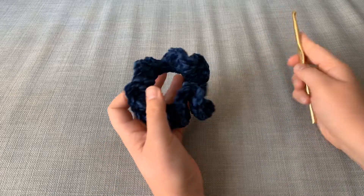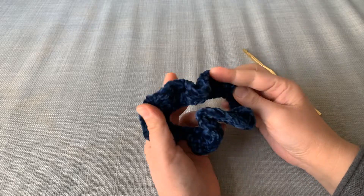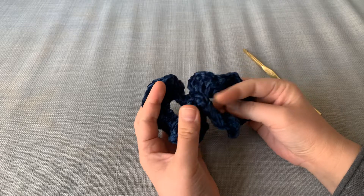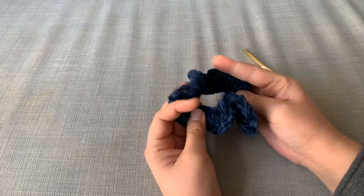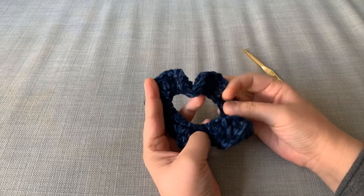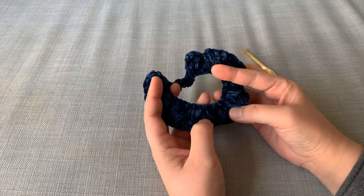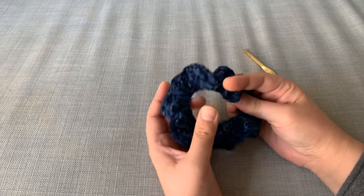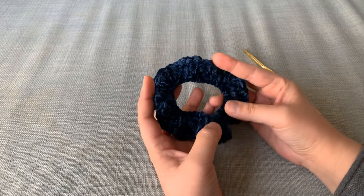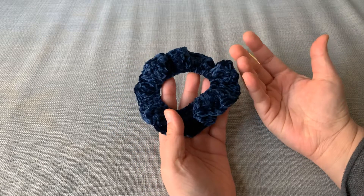Hi friends, this is Annie from Annie Gurumi and I just wanted to share with you really quick. I made this scrunchie out of some scrap velvet yarn that I have and I've been loving it. It doesn't leave dents in my hair, which is really nice. I don't have that much time because school has been canceled because of the coronavirus happening here in Hong Kong as well as China and the rest of the world. So please make sure you take care, and let's go ahead and make this.